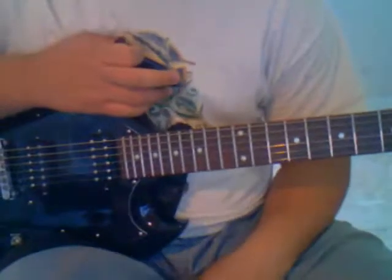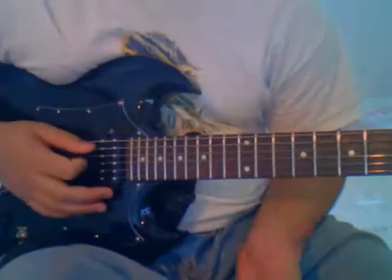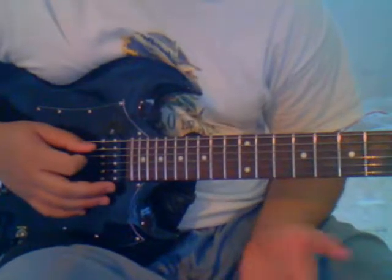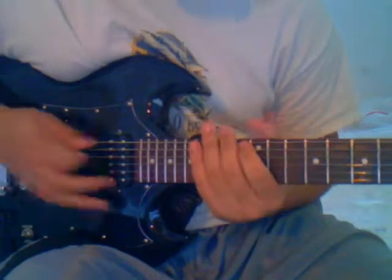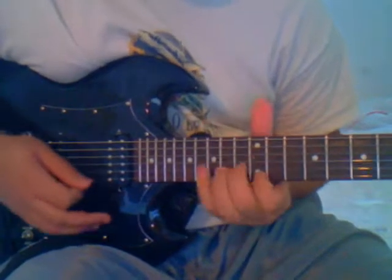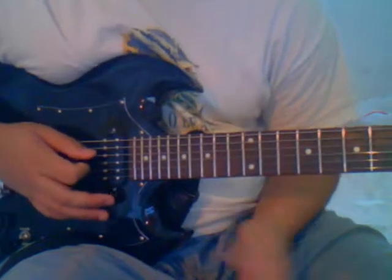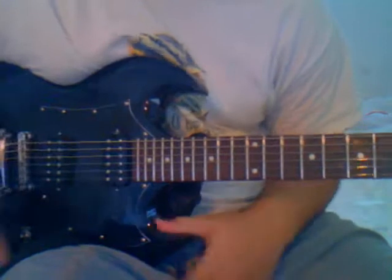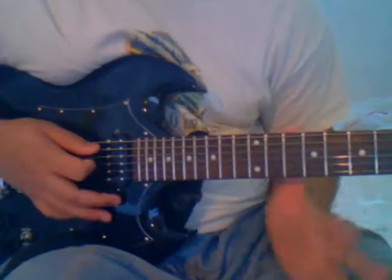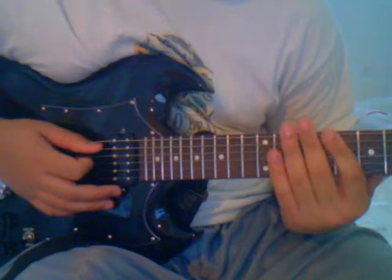Hey guys, this is Michael, and I'm here to show you sweep picking, which is basically an arpeggio but just one string per note. One thing you have to remember is that you want to first make sure you get six consistent clicks when you sweep — or five, since I'm using a five-string arpeggio.